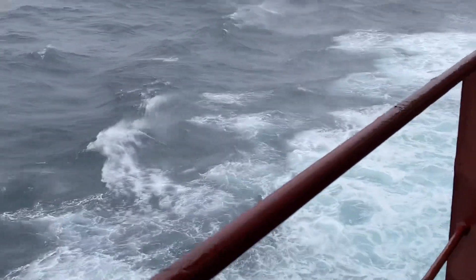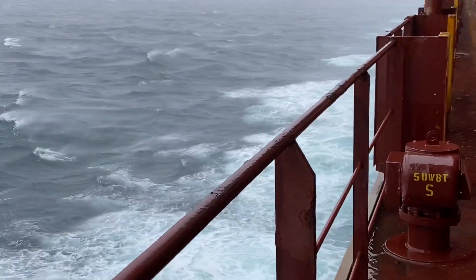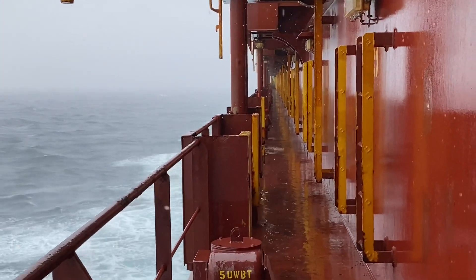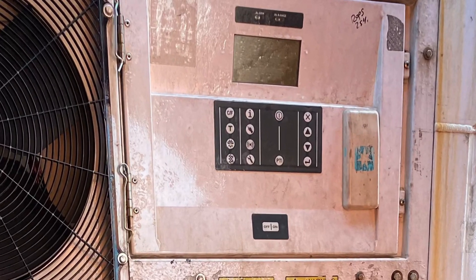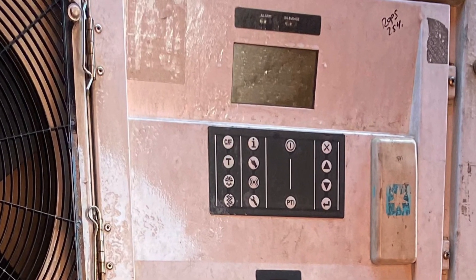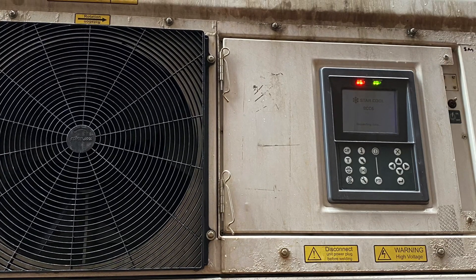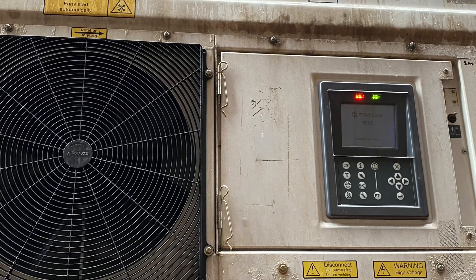We had rough weather in the Pacific, and during the river rounds this unit was found off. There was also another Starcool unit which was having a compressor overload alarm.